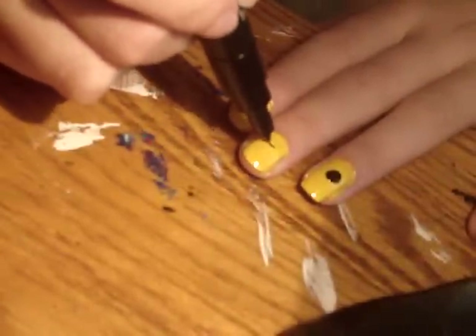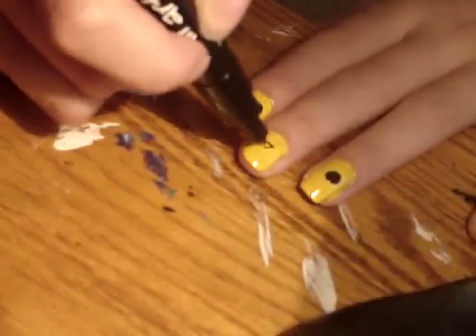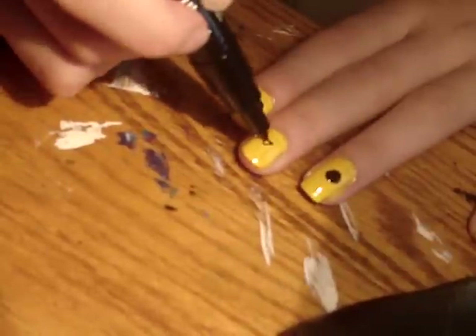With a nail art pen, draw on a little nose, a triangle, and a little mouth, a zigzag line.